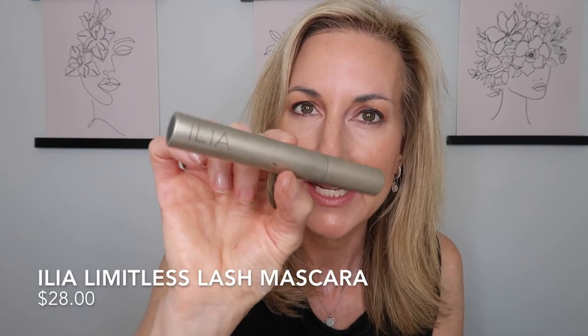For clean mascara I'm using the Ilia Limitless Lash Mascara — one of the most fantastic clean mascaras I've found on the market. I'll put that on and then clean up my brows.